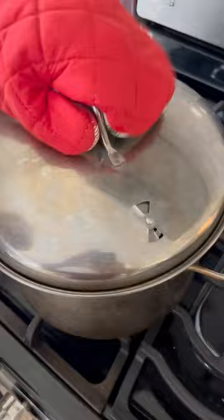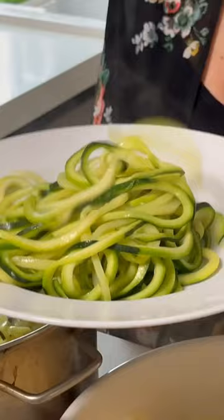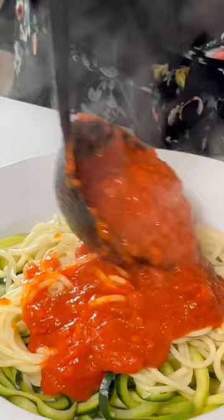Boil some pasta — we love options. Zucchini is a must, and a little pasta to make a lower carb meal. Step three: top with your favorite sauce and freshly grated Parmesan cheese.